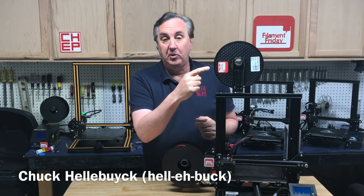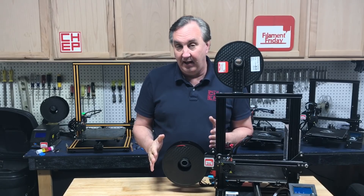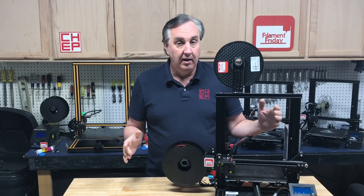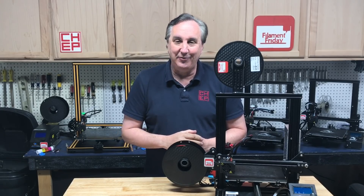On an Ender 3, some people like the spool on top. I don't because it hits my cabinets. I like it on the side but some people think it's too wide. I think I found a compromise. I'll show you what it is on today's Filament Friday.